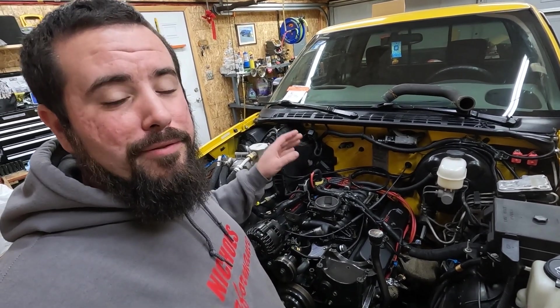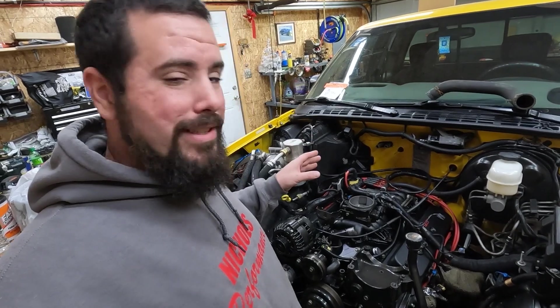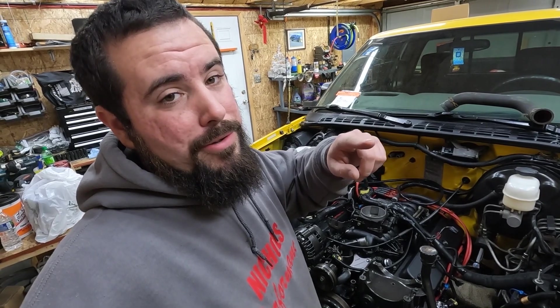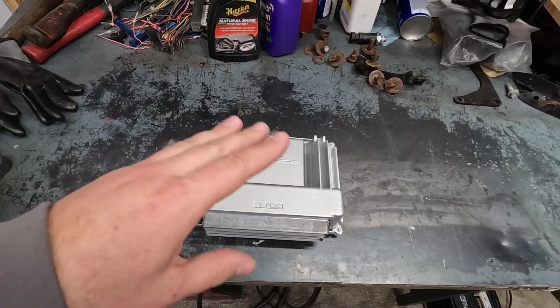So if you've been following along, you know we're in the middle of doing our V8 swap on our '03 yellow S10 ZR2 — the '03 part's important, and I'll get into that in a minute. We're doing the 5.7 swap; mine was a 4.3 V6 to begin with, so that's what this is all based off of. I'm also going to touch on if you start from a four-cylinder or if you're doing an LS swap as well.